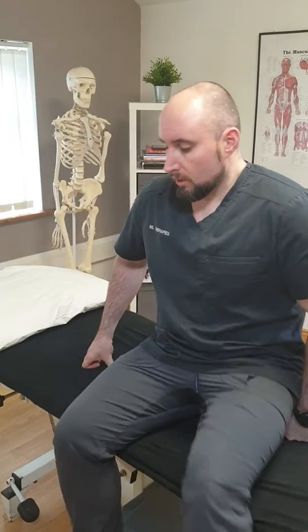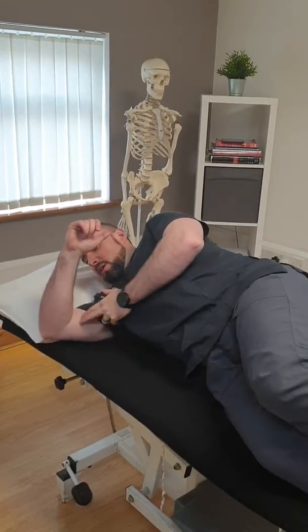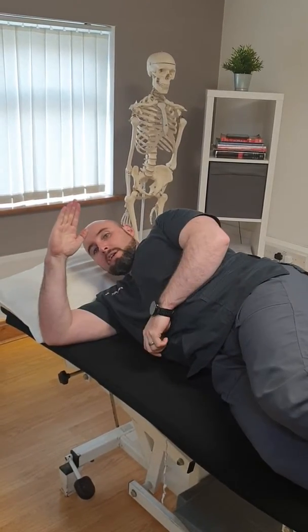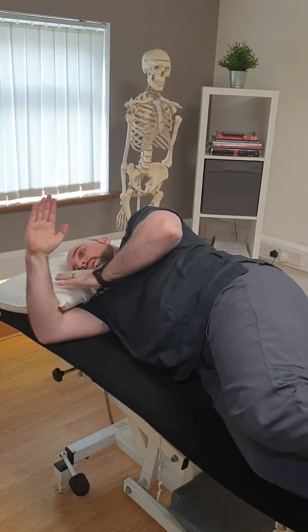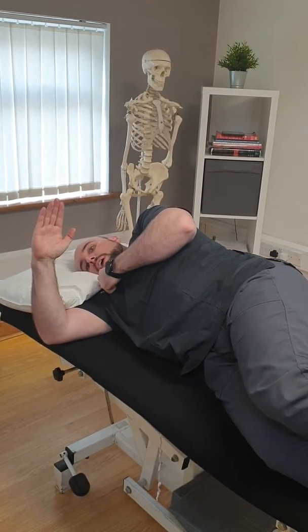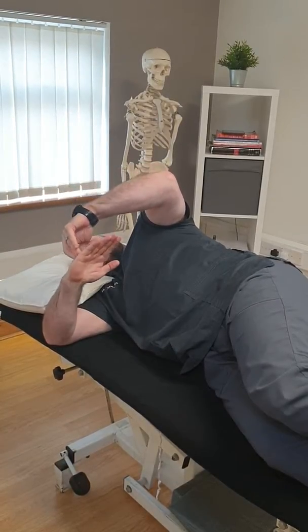One of the most important things is that you don't over-stretch, and anything above a 5 out of 10 in intensity can be too much. So we're just going to demonstrate the technique: lie on to our injured side, elbow in line with shoulder, hand in line with elbow, keep the head rested.